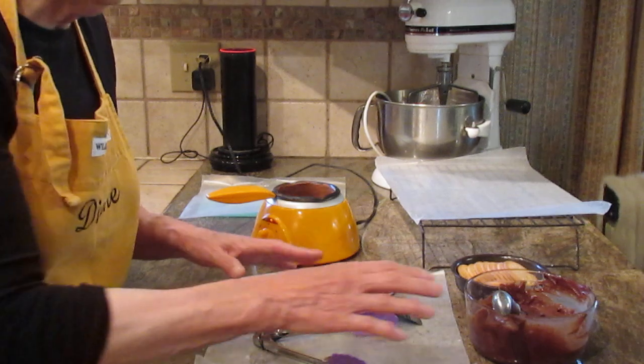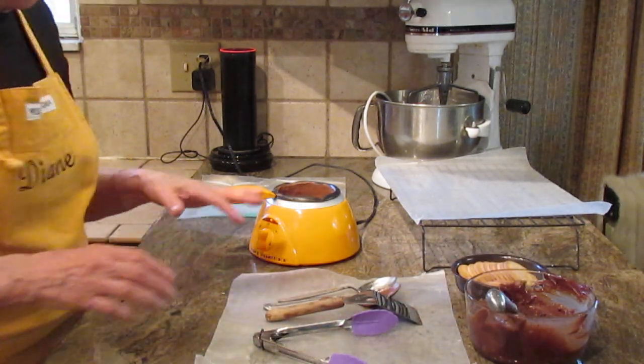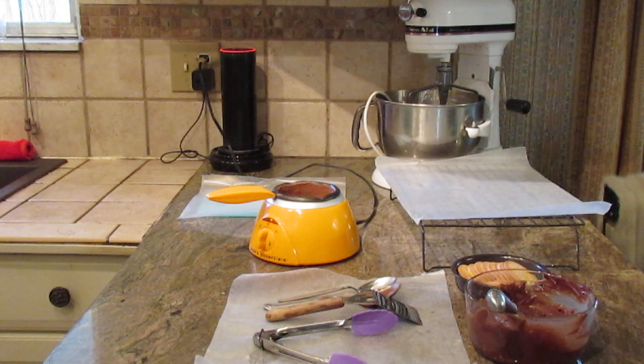If you don't use all the frosting, just put it in a tight, lidded container and freeze it for another time — so there's really no waste to it.